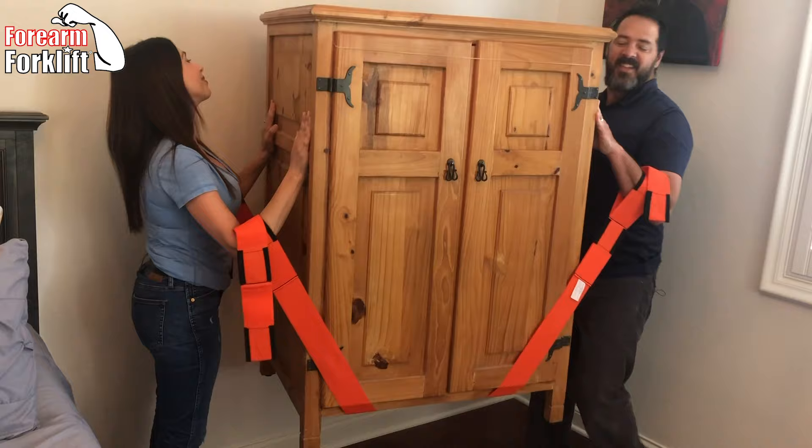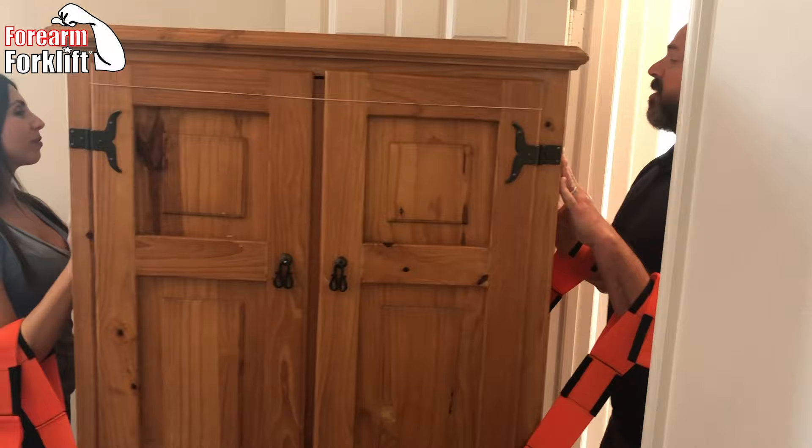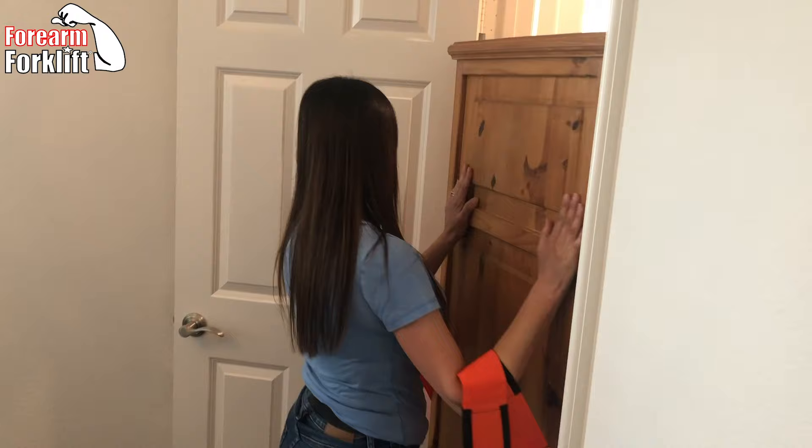I'll tell you, the leverage these employ make it feel so easy. How does it feel? It feels great. Now, here we go — we're going to manage this through this narrow doorway. Easy breezy. Don't want to scratch anything, don't want to bang anything up. The amount of control you have because it makes it easy is amazing. That was a big S-turn right there.